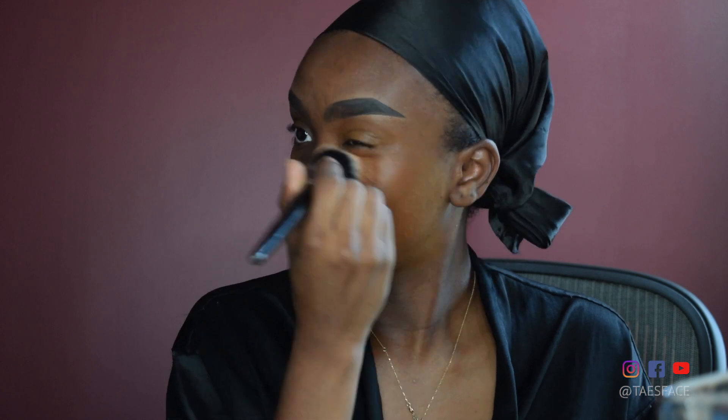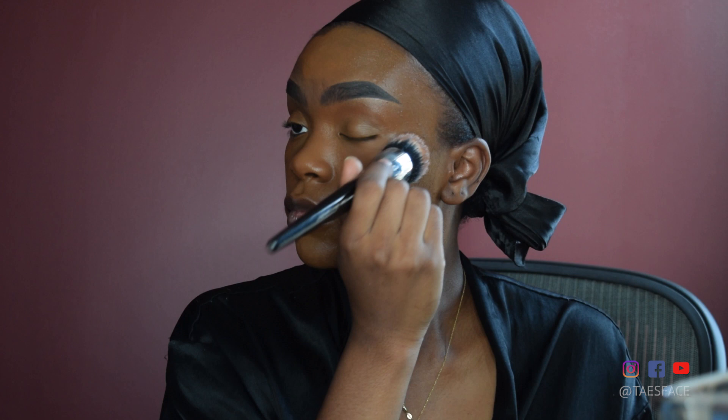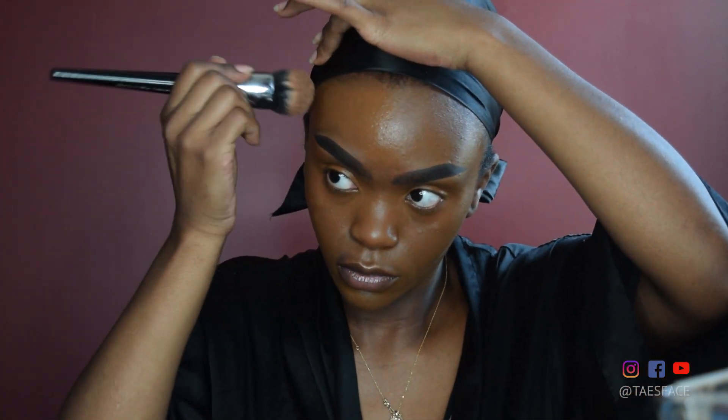Next, I'm going to be using some foundation. This foundation is, of course, the Maybelline Fit Me — one of my favorite foundations of all time because of its accessibility, the way it blends out, and the color match to my skin. I'm just going to blend this all over my face and make sure that it looks even going down my neck, everywhere.